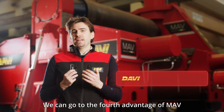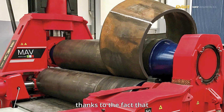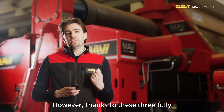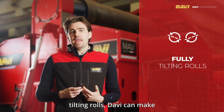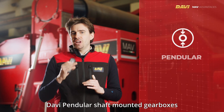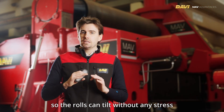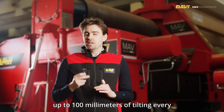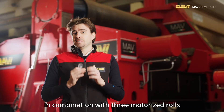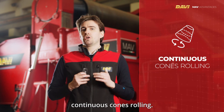The fourth advantage of MAV machines is superior cone bending capacity, thanks to the fact that all three rolls can tilt. Forming cones is always a challenge, but thanks to three fully tilting rolls, Davi can make this demanding operation as accurate and smooth as possible. Davi's pendular shaft-mounted gearboxes configuration allows for stress-free tilting of the rolls — up to 100 millimeters of tilting every three meters of roll length — in combination with three motorized rolls as standard.